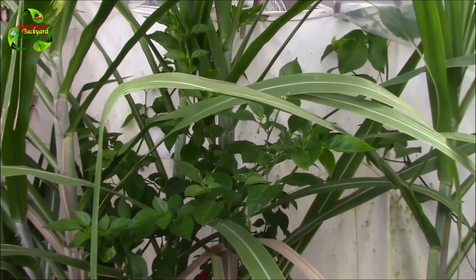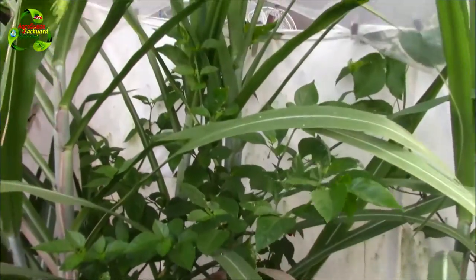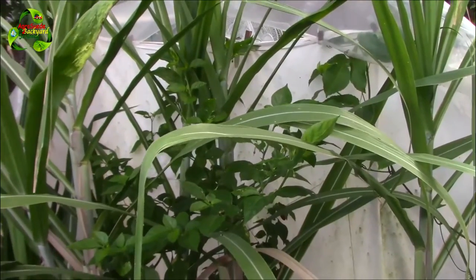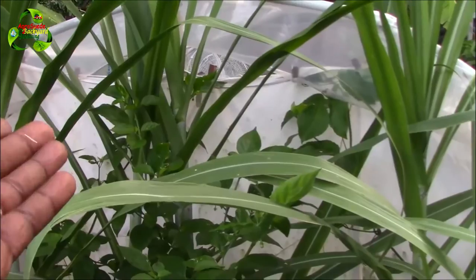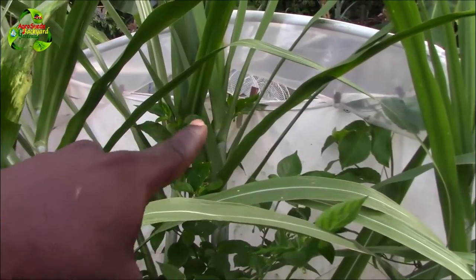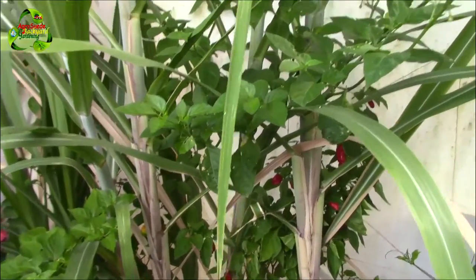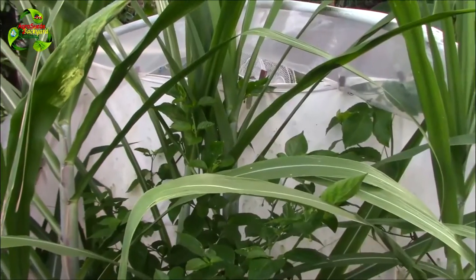The peppers are getting so tall — I've never seen such tall peppers. I'm actually standing right now on a raised bed in the planter stand to do this video because the peppers are so tall. Look at how tall they are — this is the top of the pepper all the way down here.